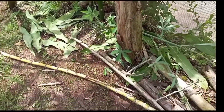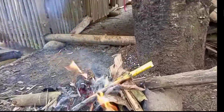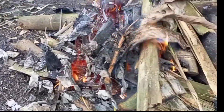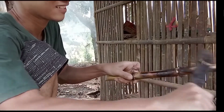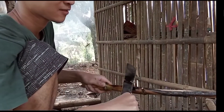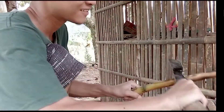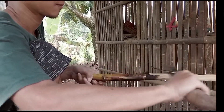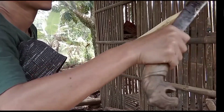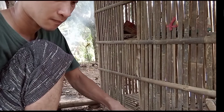Alhamdulillah, nanti kita akan olah. Kita coba lempar lagi — dimakan! Habis. Kita dapat ikan mujair lagi.